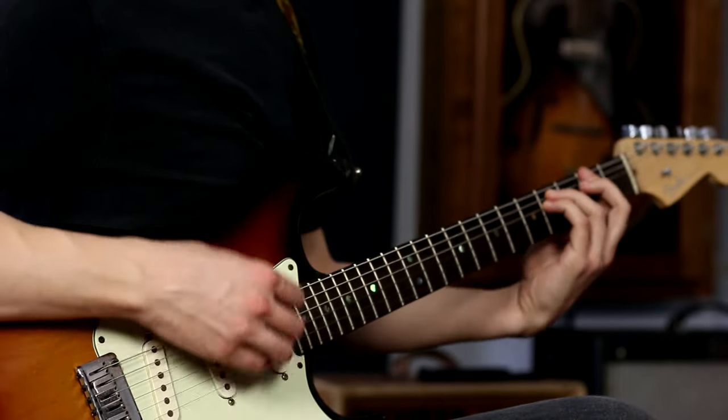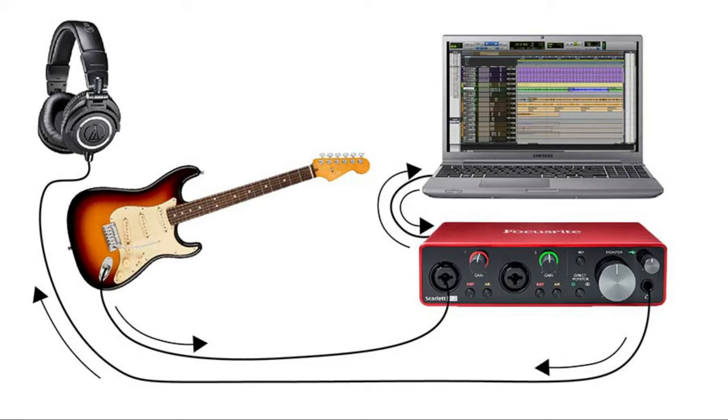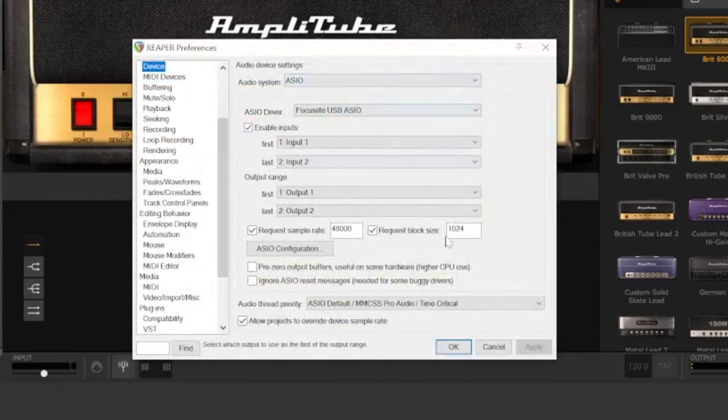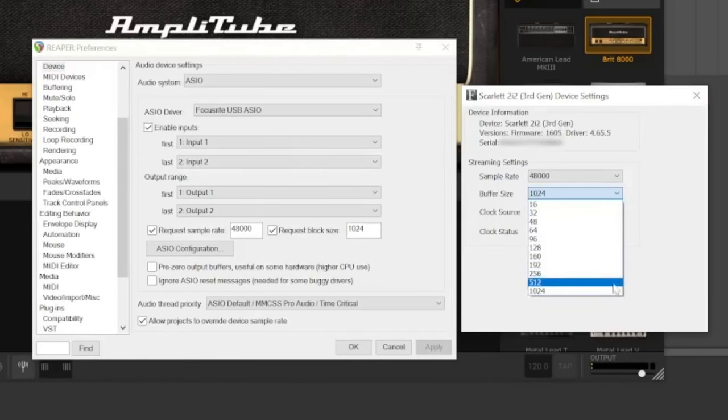In this case, I'm experiencing a lot of latency when I strum my guitar. Latency is the delay between the input to the interface and that same signal reaching the output — between when I strum my guitar and when I hear it in my headphones. The reason I'm experiencing this latency is because the buffer size on my interface is set too high. There's a balance between latency and processing power when it comes to setting your buffer size. A higher buffer size means more processing power but higher latency, and a smaller buffer size means less latency but also less processing power, so turning it too low can cause problems and glitches. I'm going to set my buffer size to 64, but you should choose the lowest number that your computer can handle without errors.